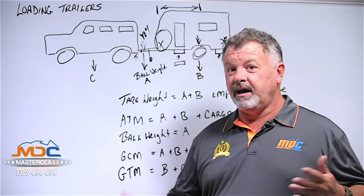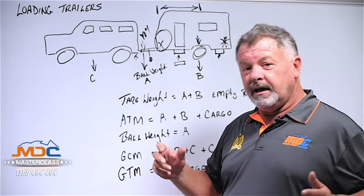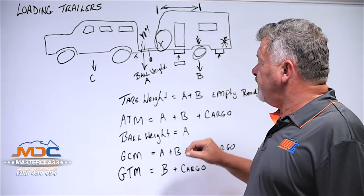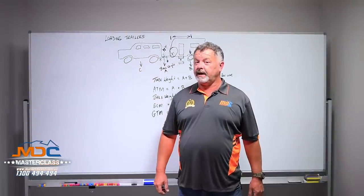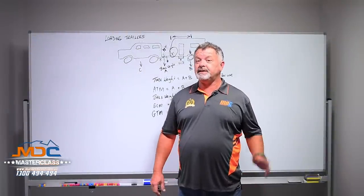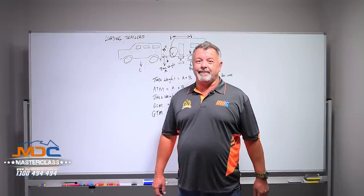So hopefully this has helped you with some ideas on how to get the right balance and how to tow safely. Think about these things next time you're hooking up your trailer and packing it ready to go away. There's some food for thought on how you pack your camper or caravan for your next trip away. For more great information like this — tips and tricks — follow us on Facebook and get the Masterclass updates as they happen.